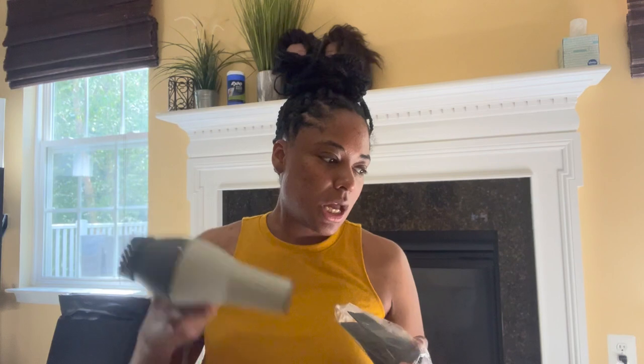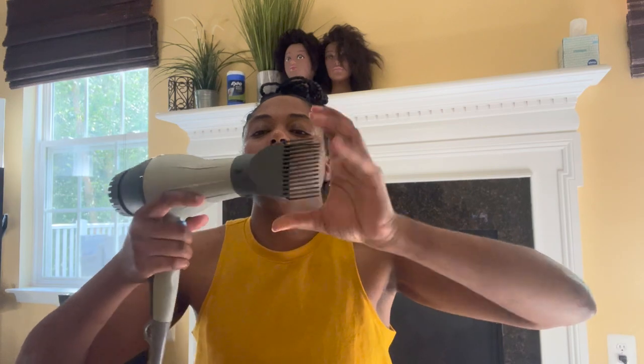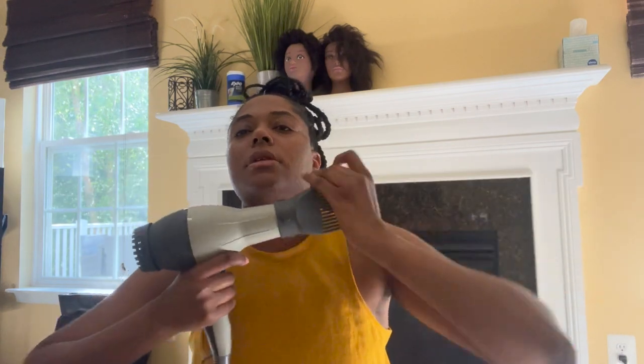I got my new hairdryer — this is the Silver Bird Con Air Pro, and this is the 2000 watt. I got this from Soulful. So the first thing you want to do is just pop the comb on and get it as tight as you can.